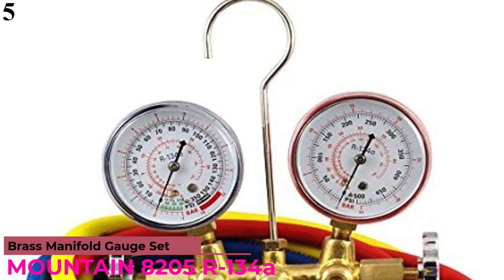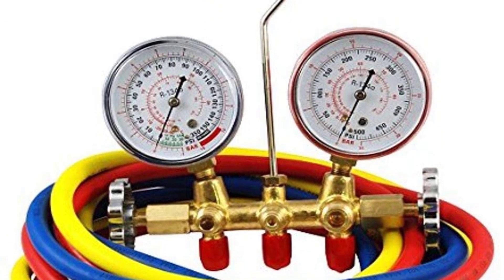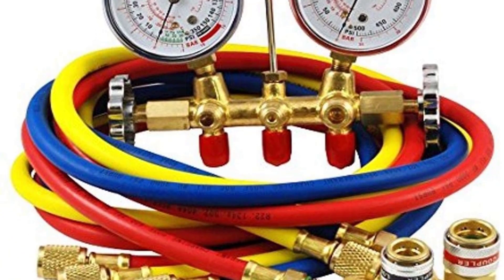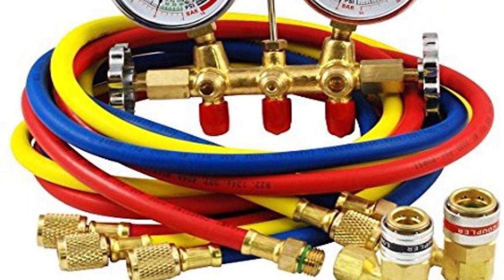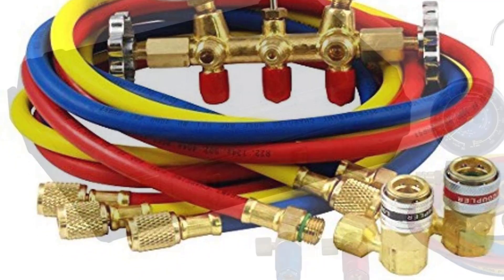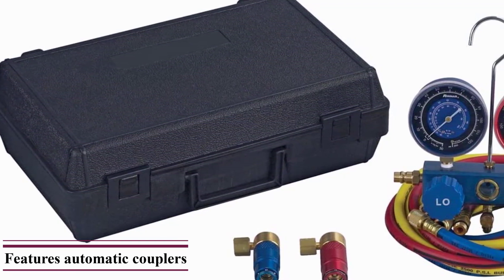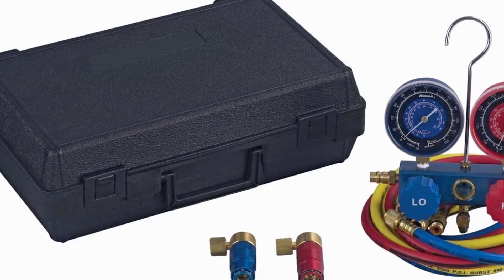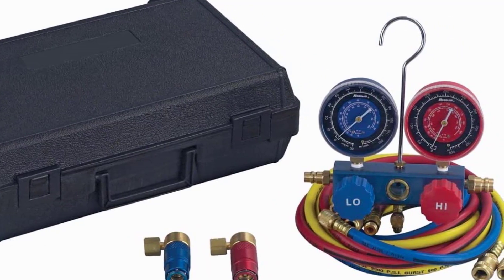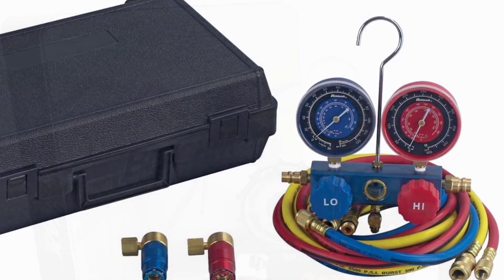Number 5: Mountain 8205 R134A Brass Manifold Gauge. The Mountain 8205 is an analog manifold gauge made of brass, which makes it quite durable. It is easy to connect and disconnect, and works well in cramped areas. The gauges are well-made, consistent, and very accurate — no matter how small the change is, this gauge will provide you readings. It is designed specifically for R134A refrigerant. The hoses are made of thick material and last longer. However, it has some issues with the replacement adjustable connectors.